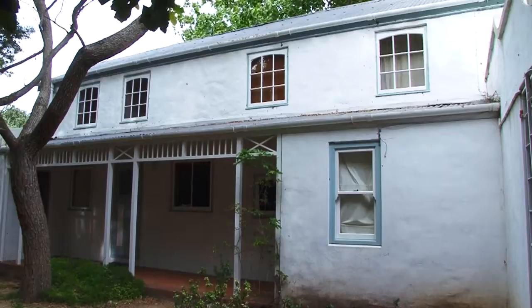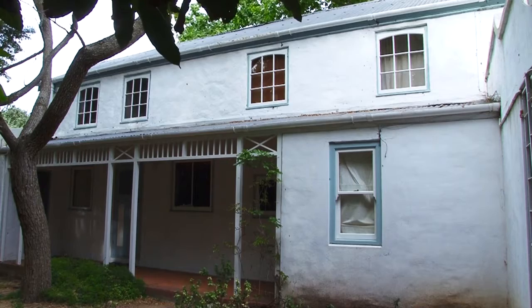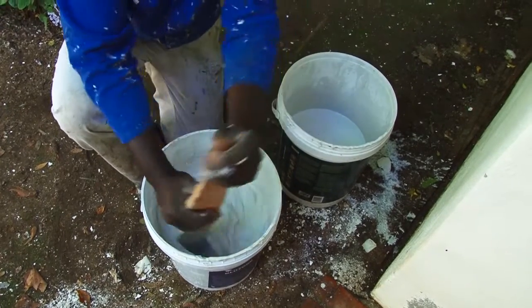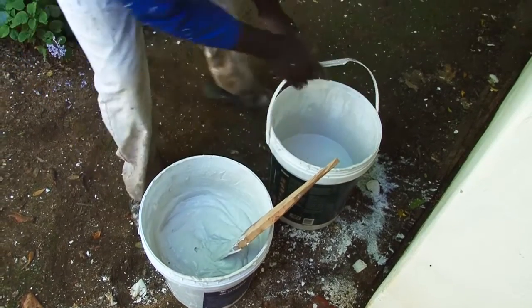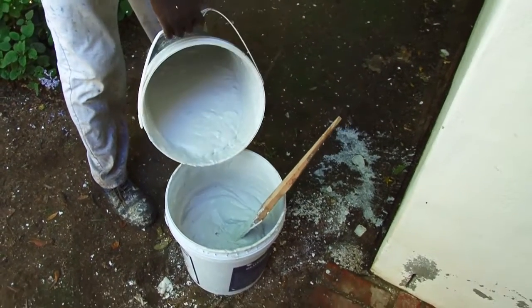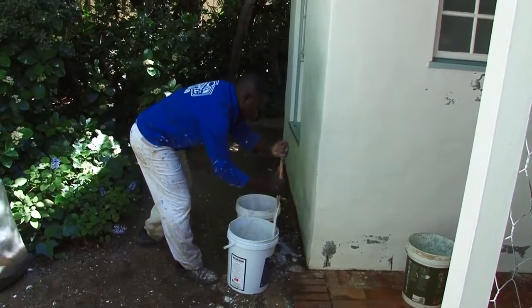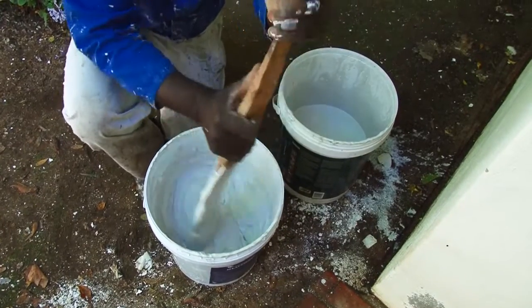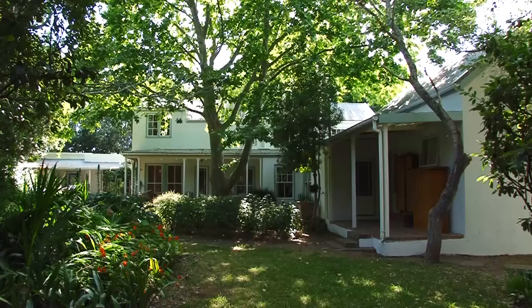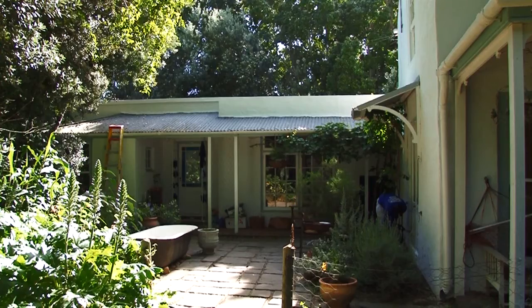Often after pressure washing the house is so clean and looks so good that you'll consider leaving the whitewashing for another time. Whitewash is made by mixing lime with water to form a paste, and other ingredients such as salt may be added depending on the recipe. We're using a ready-made whitewash which is very cheap at 250 Rand a bucket — about 25 dollars per bucket. We used six buckets to do this entire house, a studio, and a small cottage on the side, so it goes a long way.